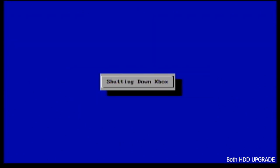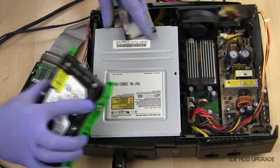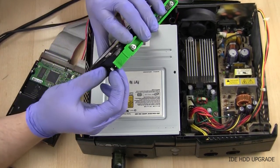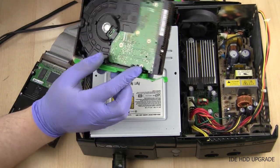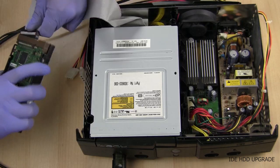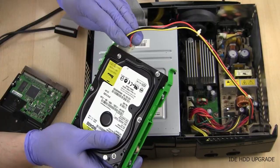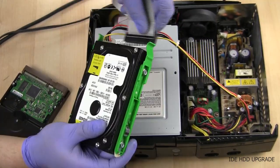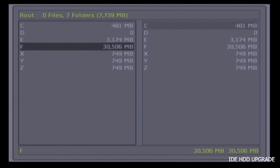Now we can hook up our new hard drive permanently. Unplug the slave IDE cable and the molex. Remove the jumper pin from slave and put it into master. Plug the IDE cable back into the DVD drive. Remove the IDE cable and molex from the original hard drive. Disconnect the molex Y splitter cable and plug the molex and IDE cable into the new hard drive. If we turn it on, we can see under file explorer we have an F partition that is 30 gigabytes, so we know the hard drive is working and formatted correctly.